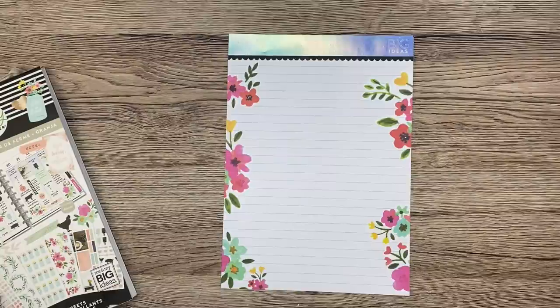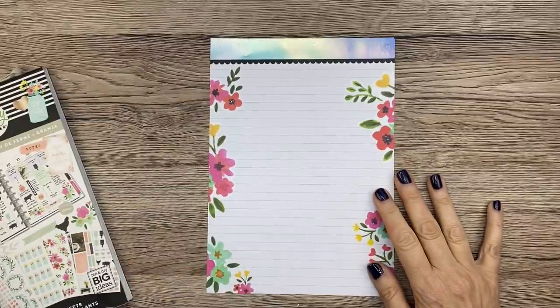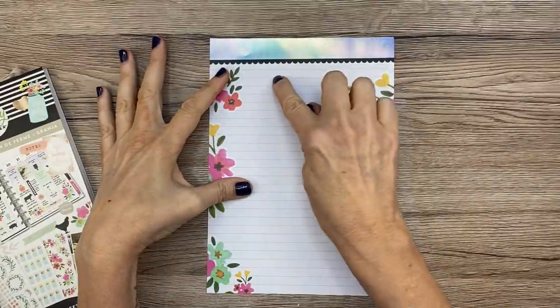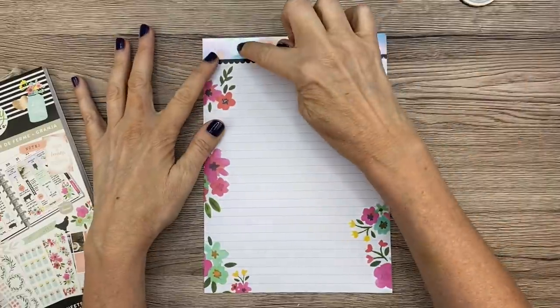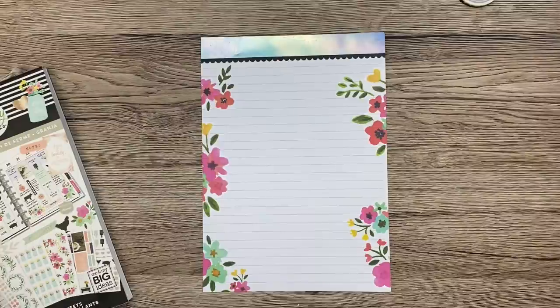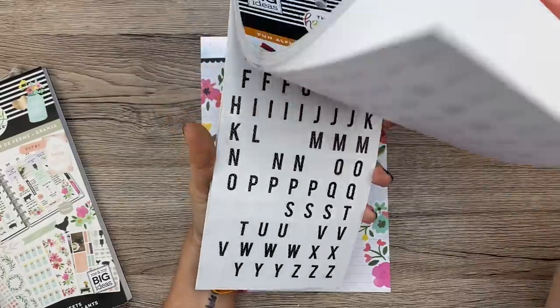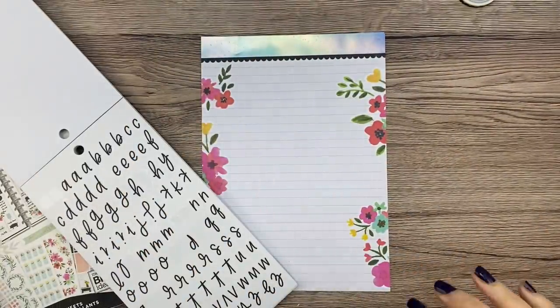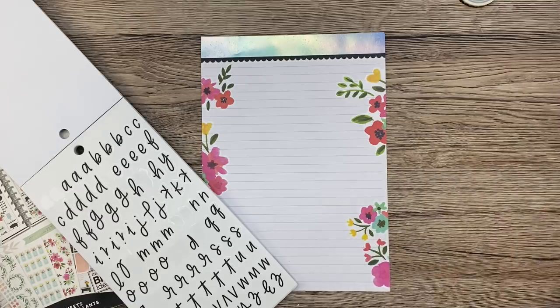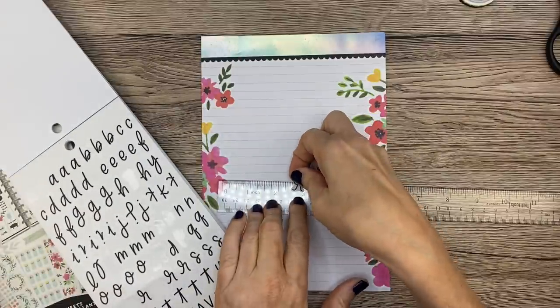Now for the important part — the routines. I thought about doing a washi box, but I want to put 'Routines' up at the top. Let me grab the alphabet sticker book — how about Fun Alphabets — and put those cursive letters up there. Let me get a ruler so I can center this. I'll just do 'Routines' like so.